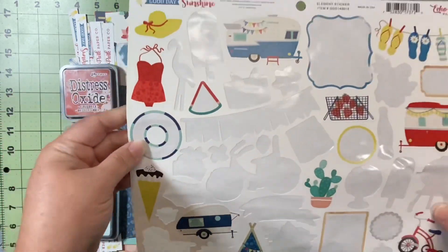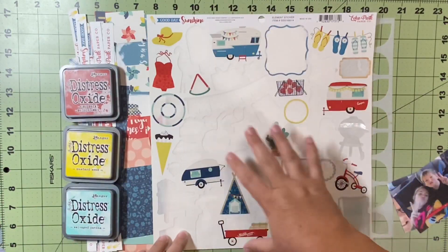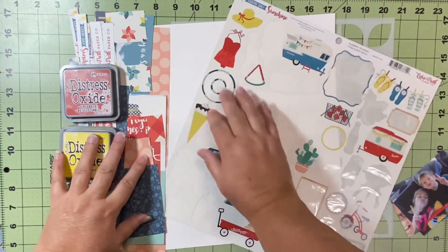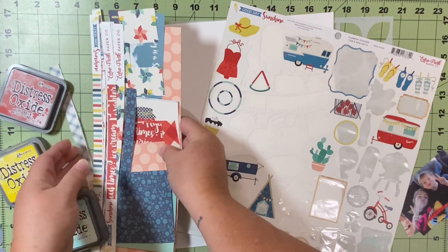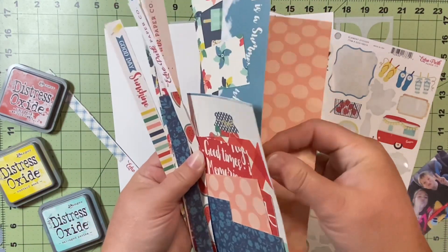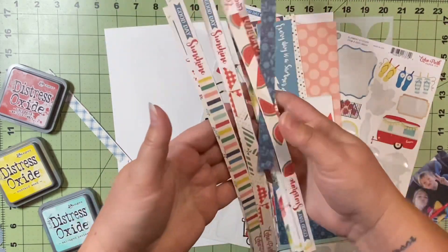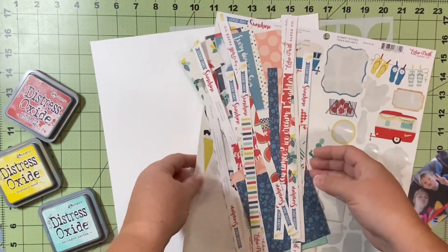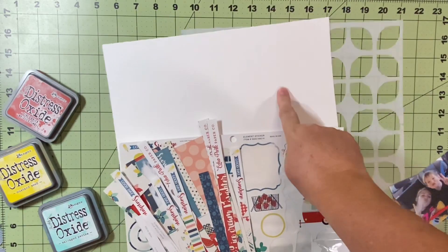I'm going to use this Good Day Sunshine collection and all I have left is what's on this sticker sheet and this little hodgepodge of papers. Predominantly it is branding strips and some small little bits. I have a couple cut-aparts, and this pink polka dot in the back is the largest piece of paper that I have — and I'm not even going to use that in this layout. So I'll have at least one more layout with these Good Day Sunshine leftovers.